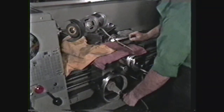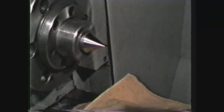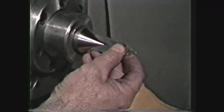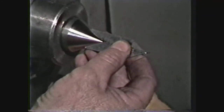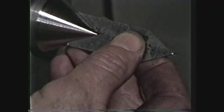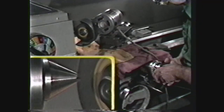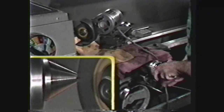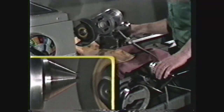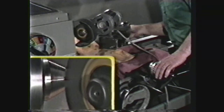Move the grinder out of the way and shut off the lathe. Check the included angle with a center gauge. For 60 degree centers, the center gauge should fit precisely to the center. If the angle is correct, bring the grinder back into contact with the center. Lock the carriage and continue to use the compound feed to make passes until the surface of the center has been ground to a perfectly round included angle of 60 degrees.